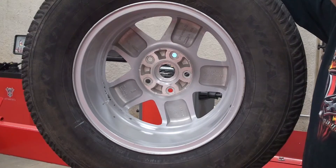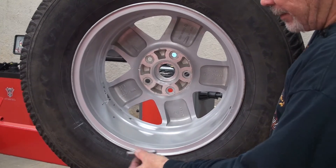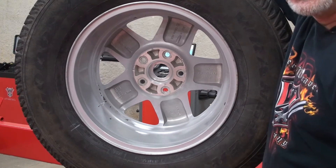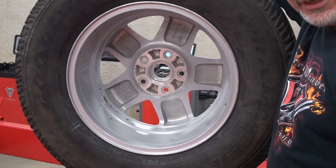There are several reasons to use the ALU mode of balancing. One would be that there is no lip to attach a hammer-on weight to. Secondly, you may not want the weights to show on the outer plane of the wheel, and you still want to provide a dynamic balance.